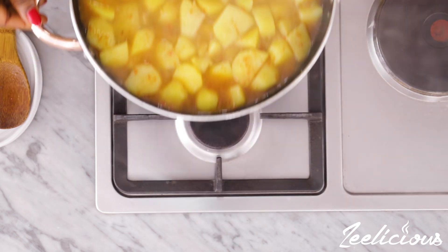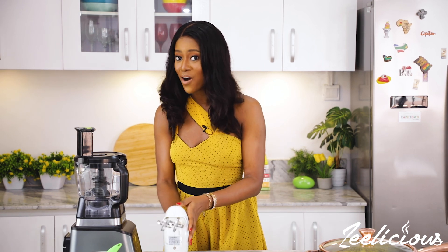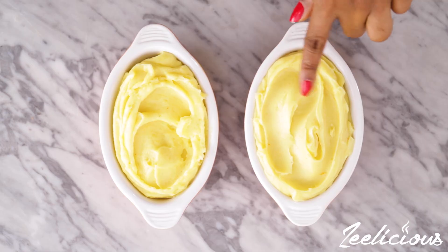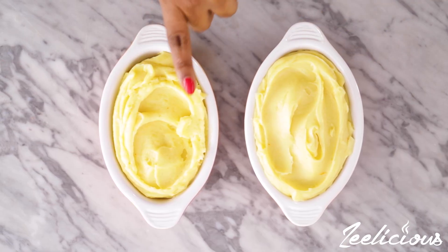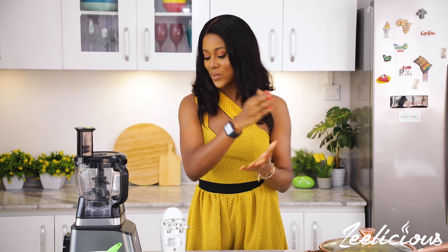Then we proceed to mashing this up. There are a million ways to mash up your potatoes. The most prominent way is using a potato masher, which everyone knows to use. But other ways are using a hand mixer, if you have one, or a food processor. I'm going to be showing you how to use the hand mixer and the food processor in this video, just so you can see what the consistency of both are. I find that my favorite method is using the food processor because I usually always get the very smoothest, creamiest consistency.